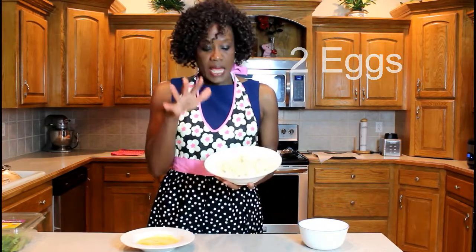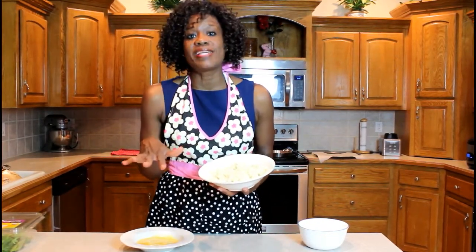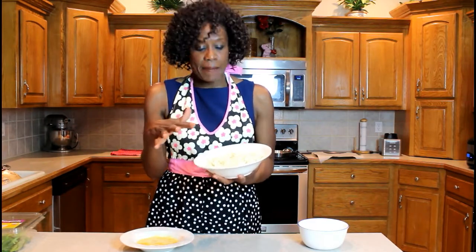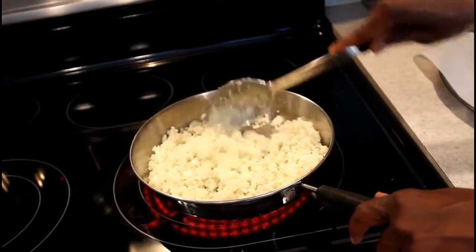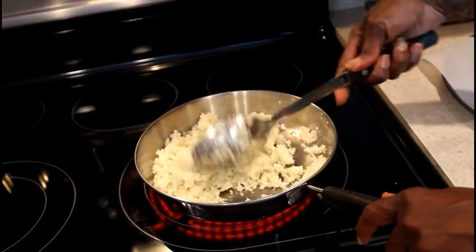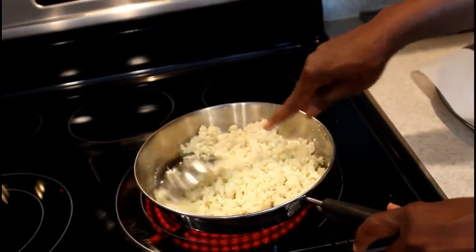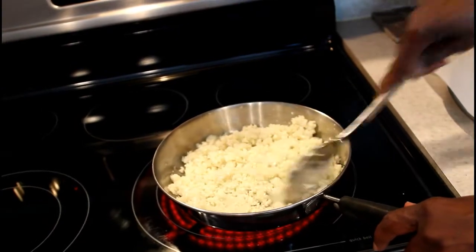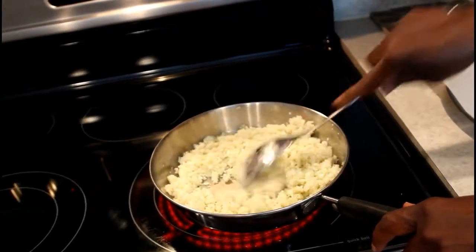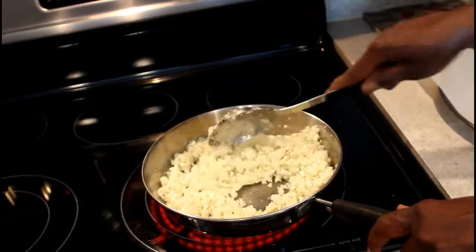The first thing you want to do is put your cauliflower in a frying pan with no grease — nothing — just heat it up to get the moisture out until it's dry. Put it on about medium heat and keep stirring, because you don't want it to get too brown. You just want to make sure you get all the moisture out of it.